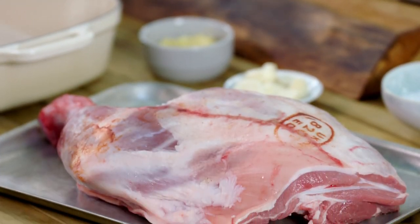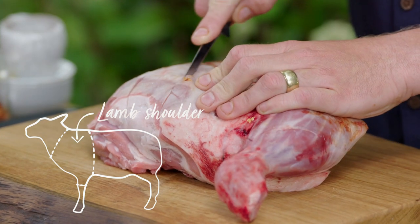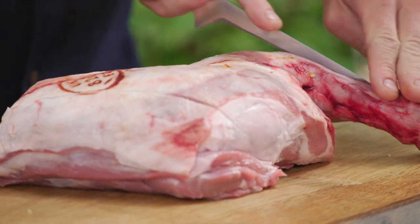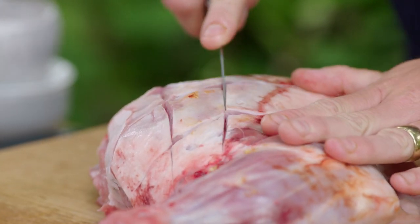One of my favourite cuts of meat of all time is a shoulder of lamb. Like all the cuts of meat I'll be cooking, this has to be slow cooked. You do not want it pink — it will be tough. If you think about it spending all day walking around a field, slow cooking breaks all those sinews down and ensures a fantastic flavour.